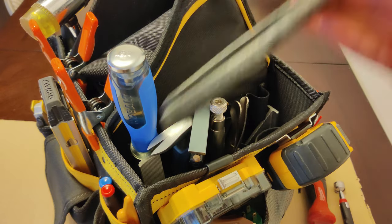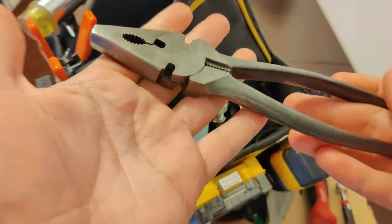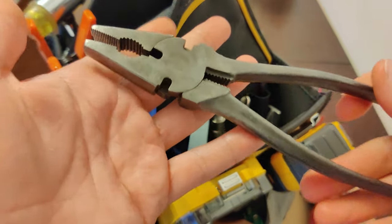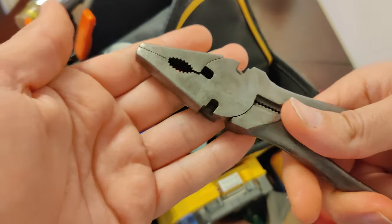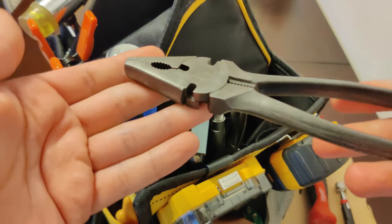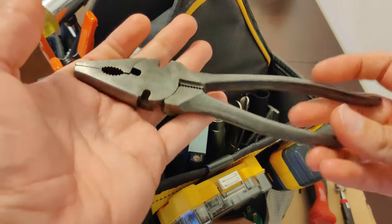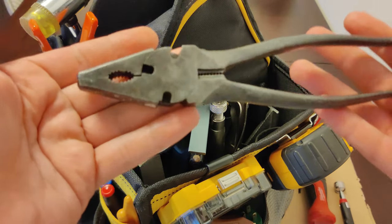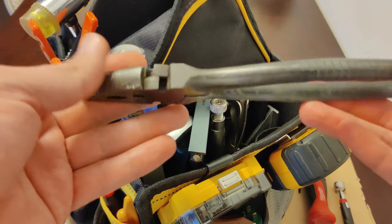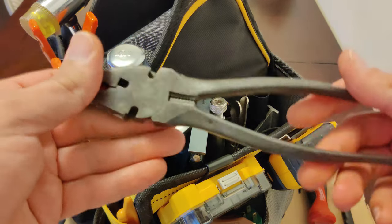Over here we have pliers. These are good to hold things with, to compress things, different materials, and bend things with them as well. I've bent a lot of different metal types and stuff like that — that's what I mainly use them for. I actually found this at a garage sale for like a dollar; it was fully rusted, I unrusted it and cleaned it up and now I'm using it.